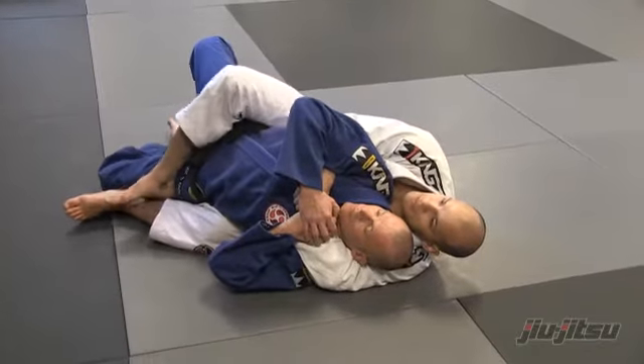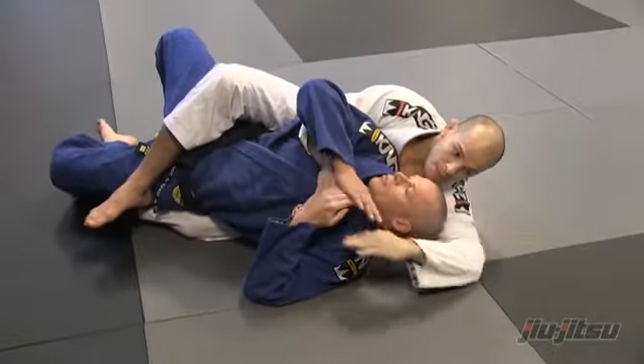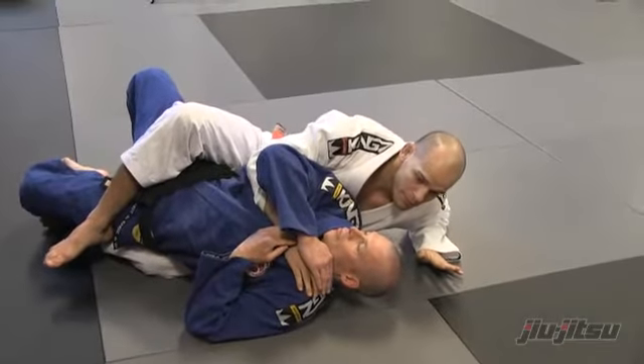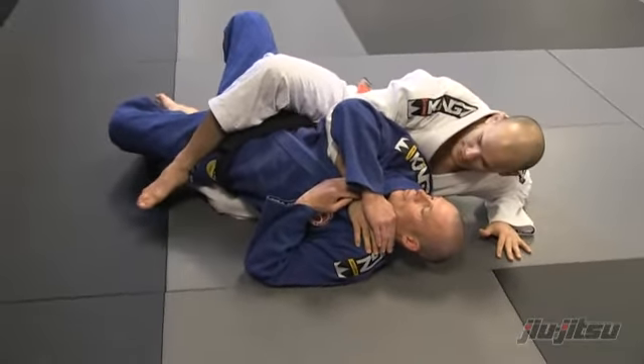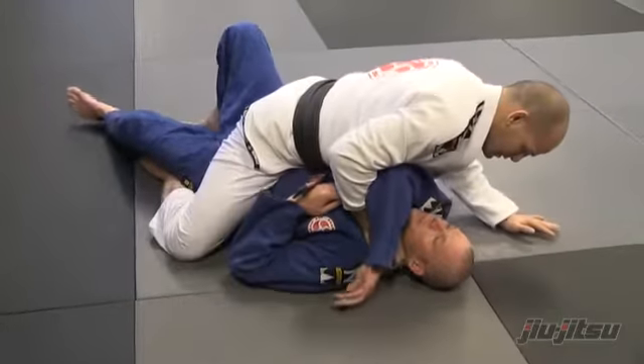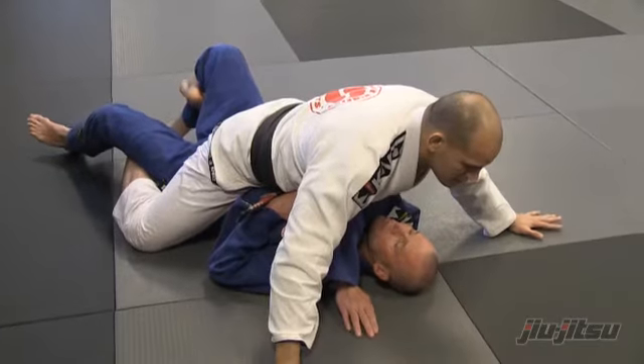And then he's going to keep moving, and as soon as I feel that I have a chance, I'm going to open my hand to go to my elbow. Now it's very important — I'm going to rotate my hip on the top of him, stay sprawl down, and go to position. Okay, let's see.